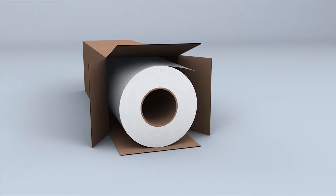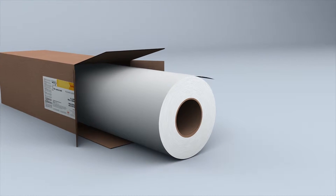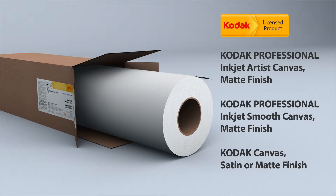Give your customers the quality they expect from a brand they trust. Kodak canvases produce exceptional fine art prints that reflect your customers' personality and environment.